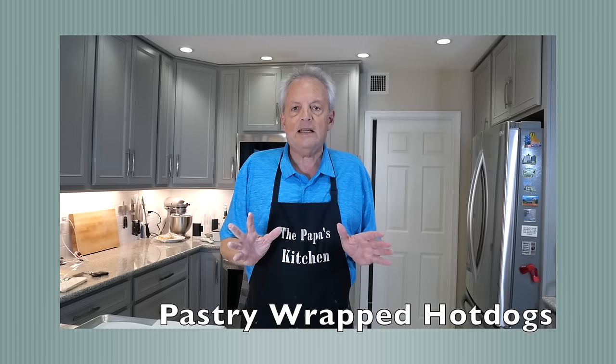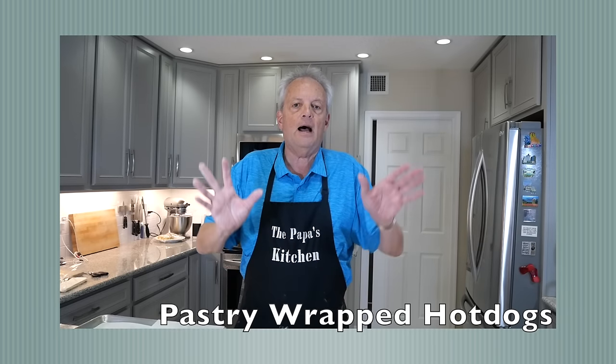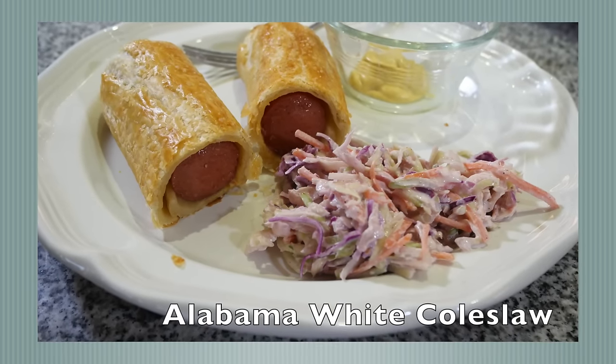It sort of takes the regular hot dog and moves it up several notches. Hi everybody, it's the Papa from Papa's Kitchen. I'm with the Nana — she's got her apron on, so good things are going to happen around here today. We're doing this video with about four or five different little hacks or recipes on it, I think about four.